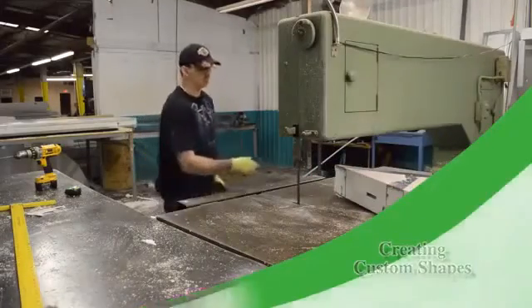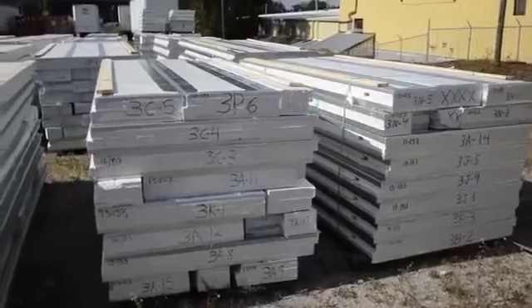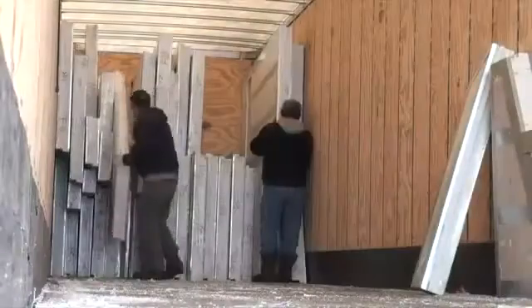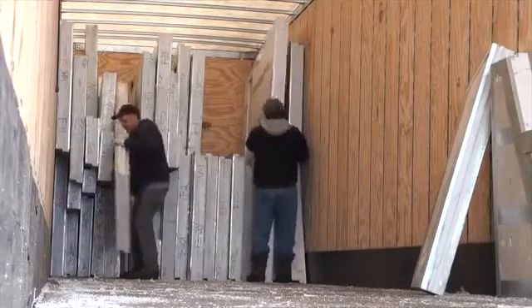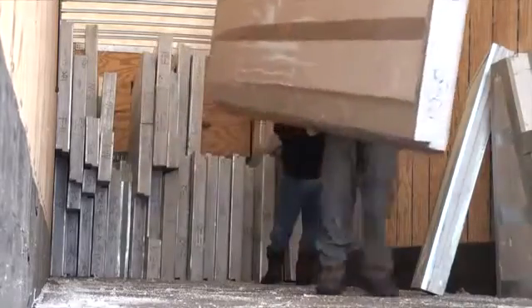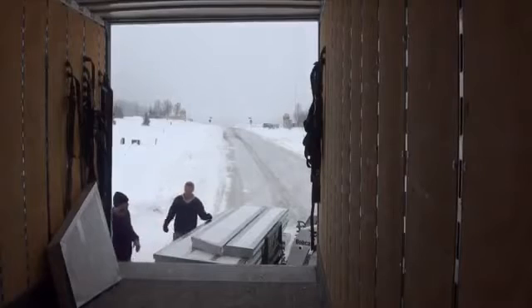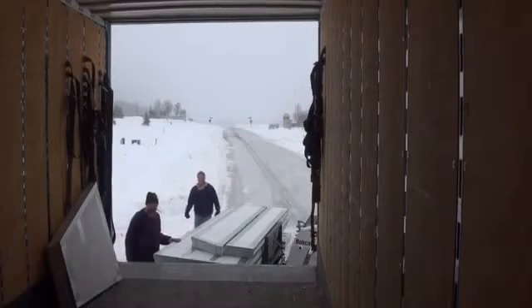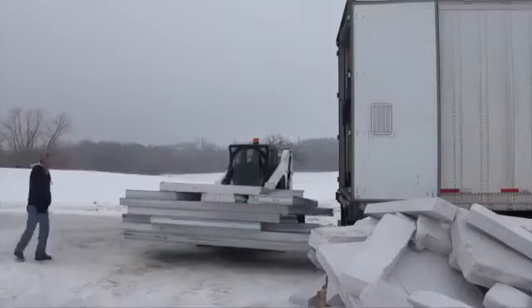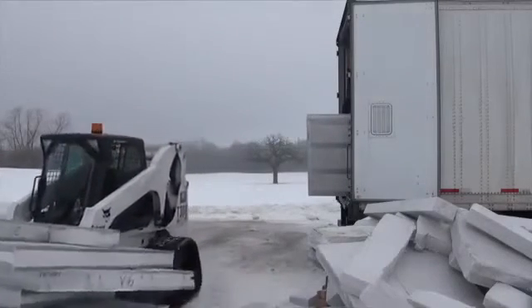I'm going to pull that big piece and turn it over so you can see. With the ThermoSteel wall system,